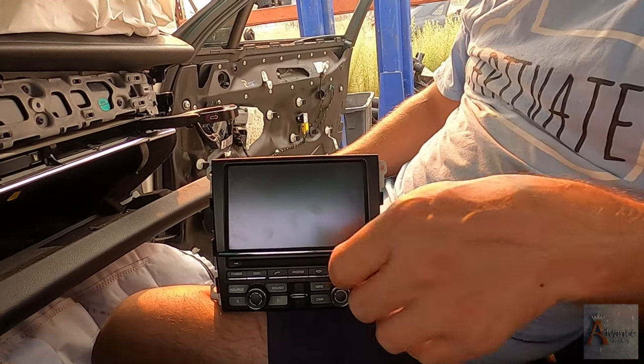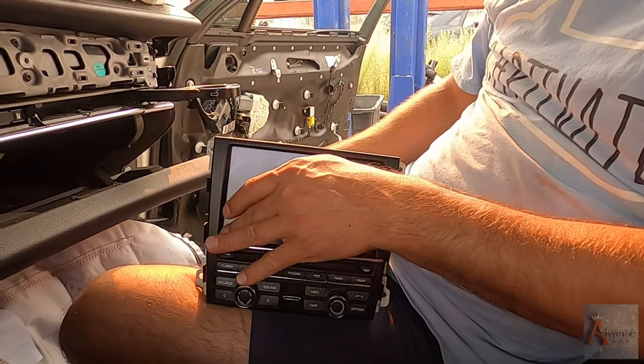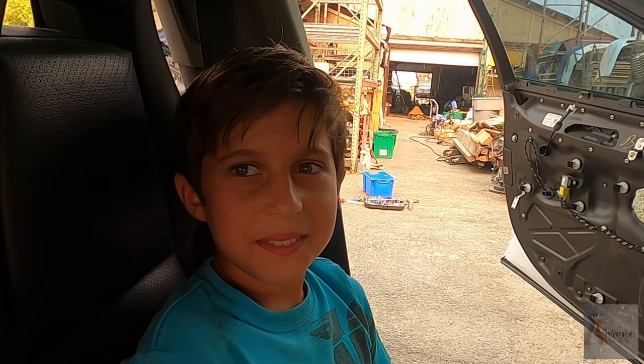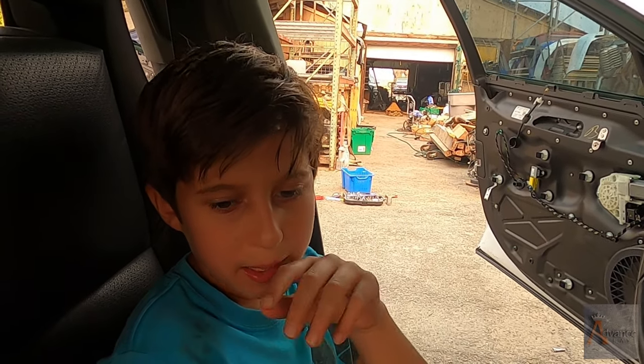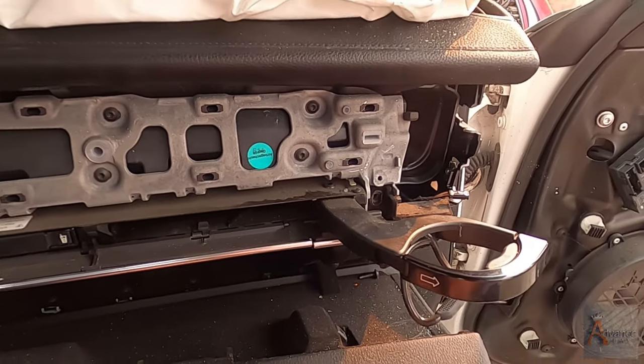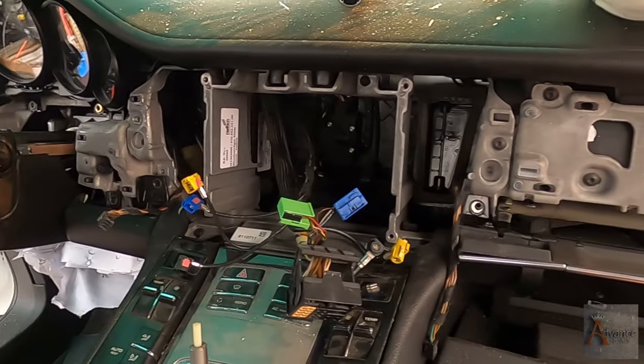This is where we're gonna end our video. What we want to say is that some of the parts that me and Nicodemus have pulled off this car are already listed in our eBay store. I have the link down below - you guys can check the link for the parts and you're more than welcome to purchase them if you need to. Of course share our video, subscribe to our channel - thank you for watching guys, thumbs up.